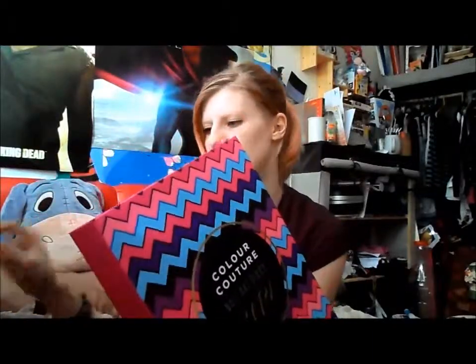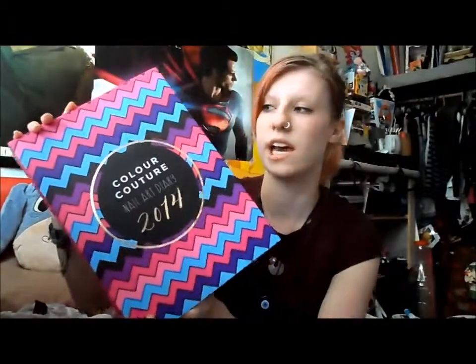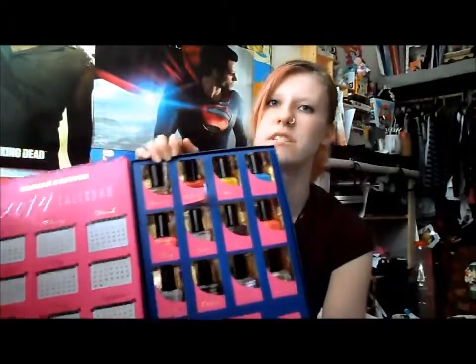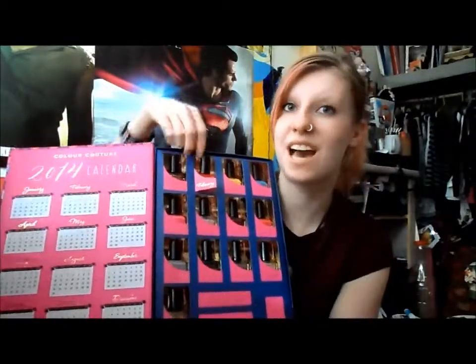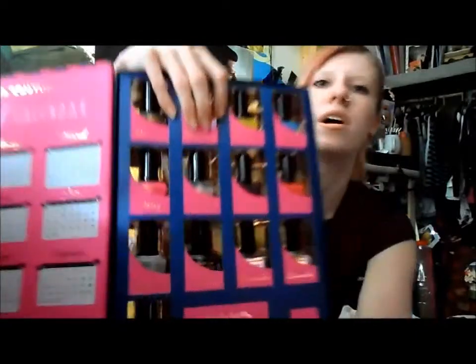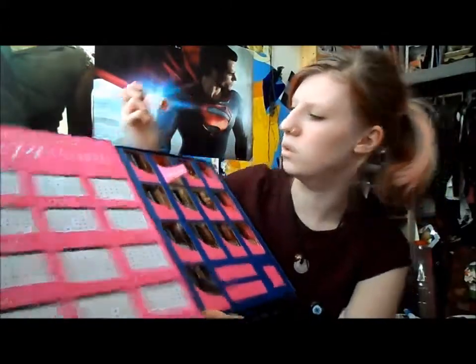So I'm carrying on my Colour Couture nail art diary 2014 — that is this video — and obviously it is February. You guys have seen the diary in my last video; if you didn't see that, go check it out, it's on the channel. Same insides as last time, same diary, and this is February.